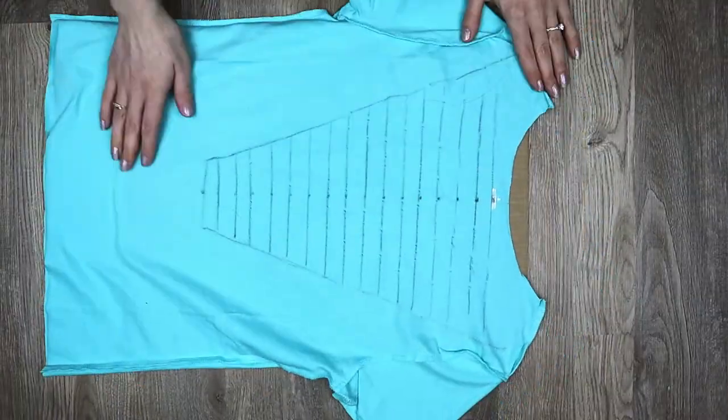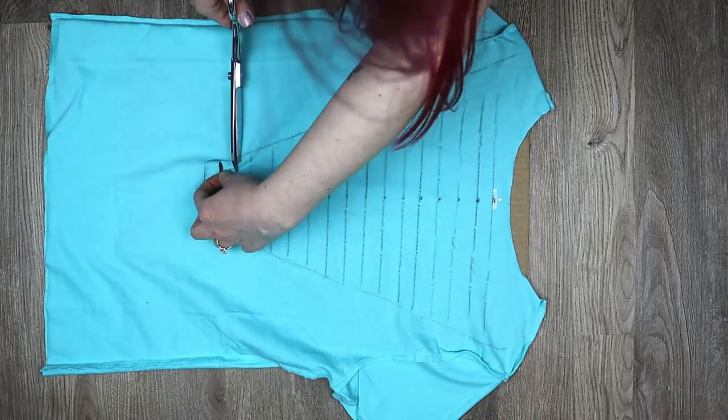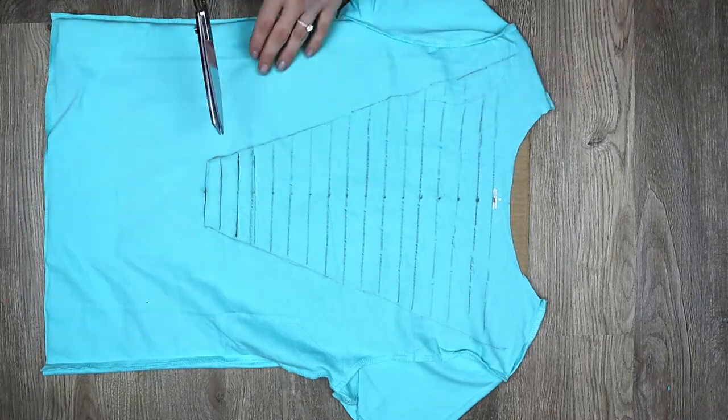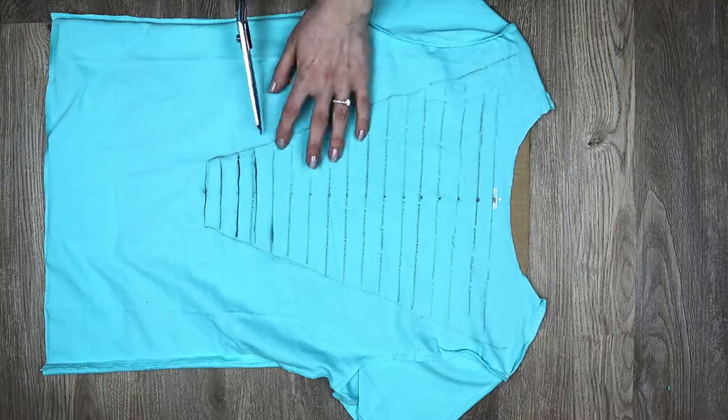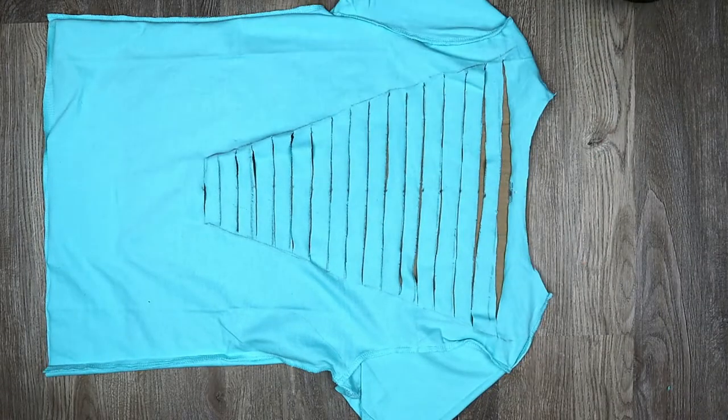Now lay your shirt back side up and start cutting strips along all the parallel lines going across the V. Stretch all the strips.